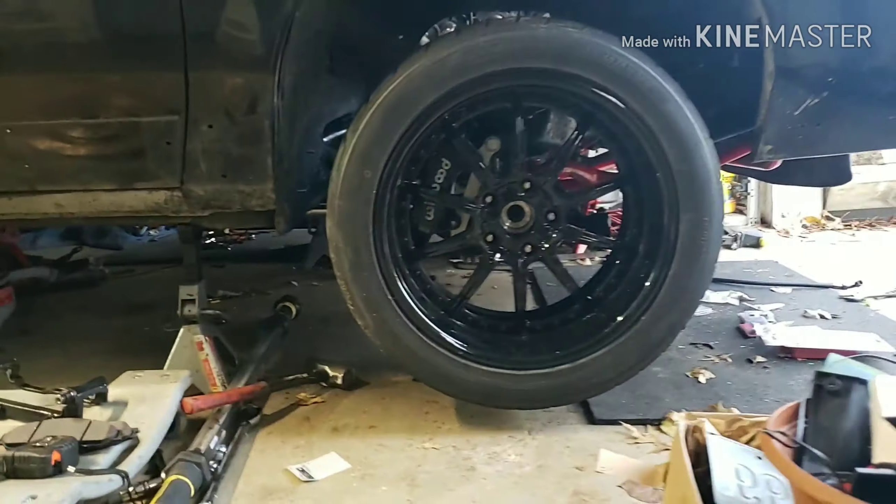I don't have any pads, but it's all clearing in here. I might have to shim it one way or the other, but I mean, it's clearing.